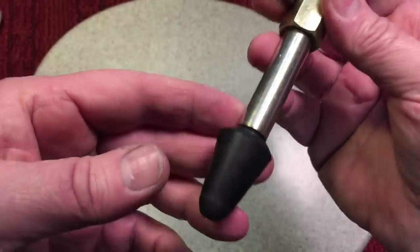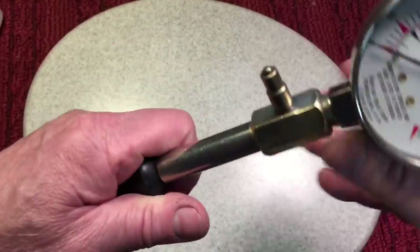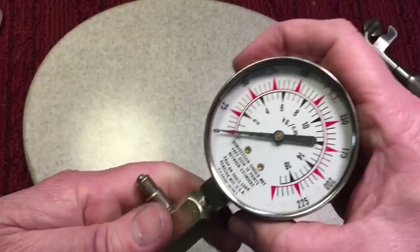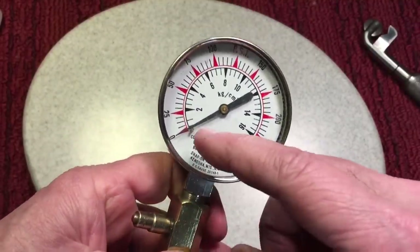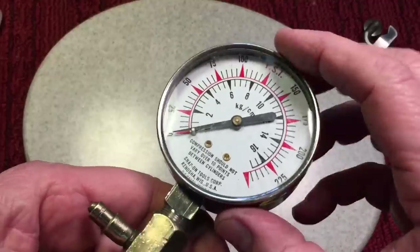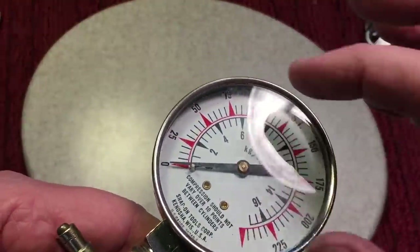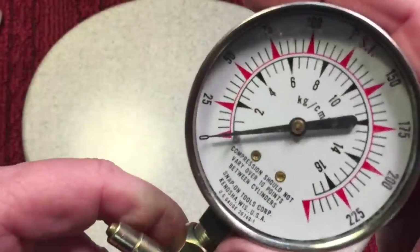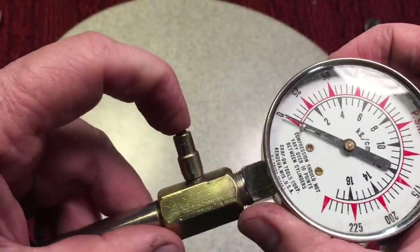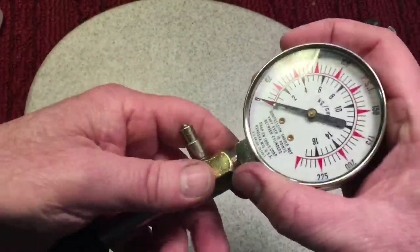There's a little rubber stopper here — you take out the spark plug of your engine, press this in, crank the engine, and this is like a one-way valve. When you crank the engine, the needle will go up to whatever it is — let's say 50 pounds. The PSI is on the outside. You read it, then you hit this button and the needle drops back down, and then you can compare it to other cylinders.